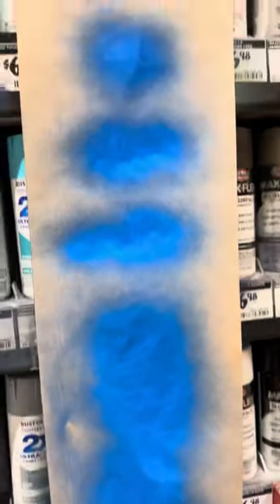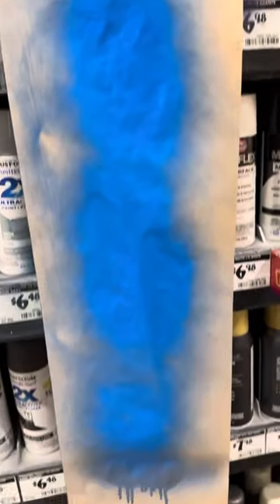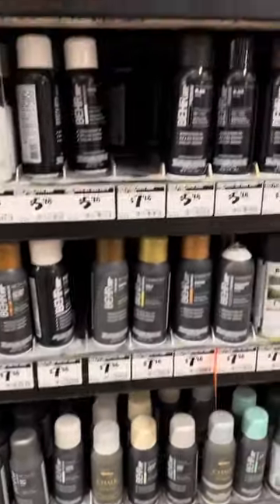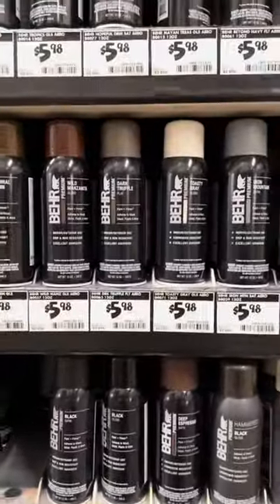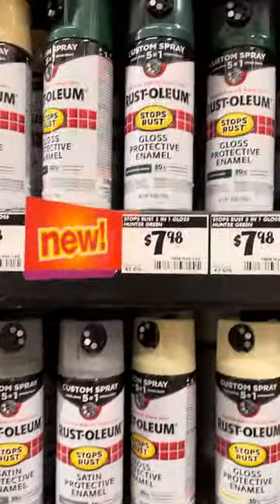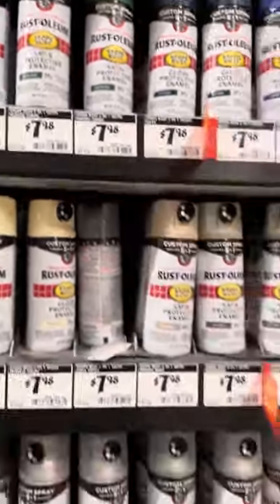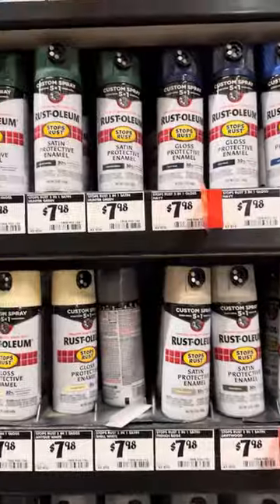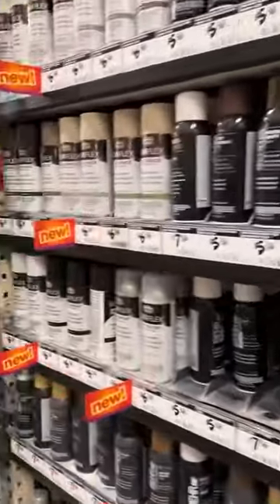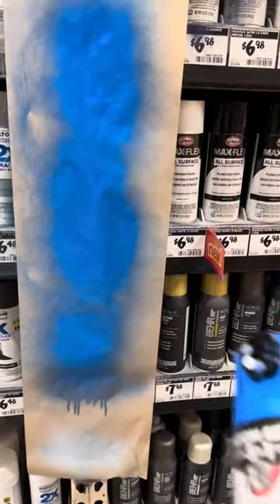I have to say, I am pretty impressed with this tip. All the normal paint costs basically $6.98 to $7.98. The base models are about $5.98, and this can is $7.98. Considering the price of paint to begin with, it's a pretty nice option to have. It's a nice all-positioned sprayer. I do like the horizontal and the vertical — it switches easily.